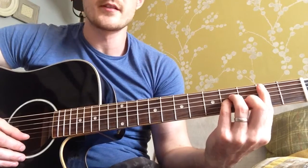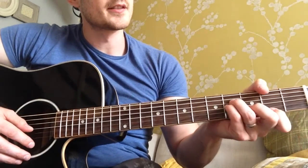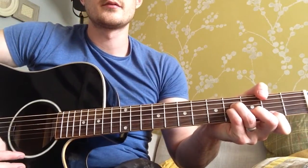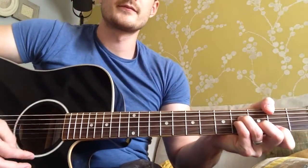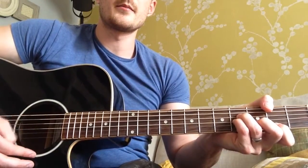Yeah, hopefully you know it. It's a really nice one. If you don't know it, it's good to learn on the acoustic. So it's in B minor. And that's kind of the strumming pattern. Down, down, down, up, up, down, down up, down up, down.